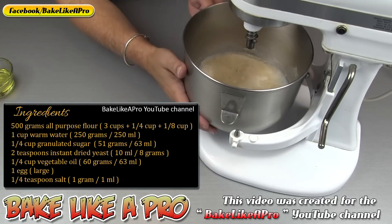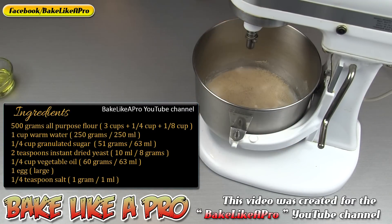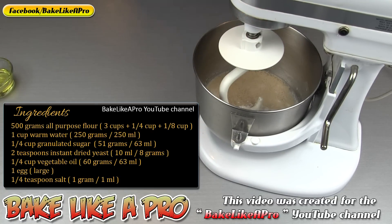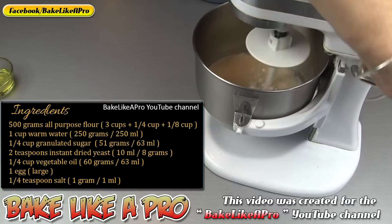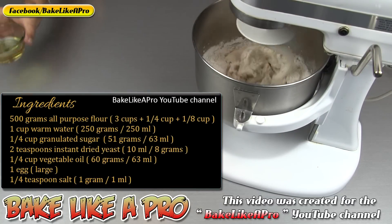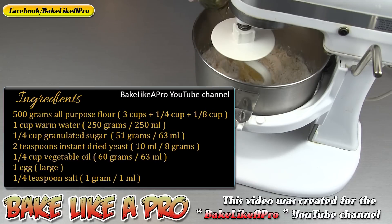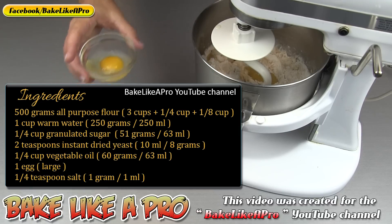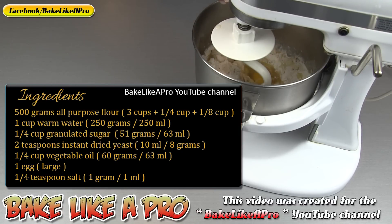I'm going to get this onto my machine. This little KitchenAid is about thirty years old and it really works nicely still. I just want to start mixing this around. I'm going to add in a quarter cup of vegetable oil — that's sixty grams by the way. And then I'm going to add in one egg. I always use large eggs in all of my recipes.